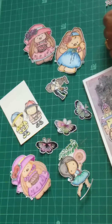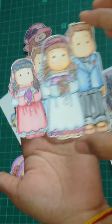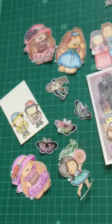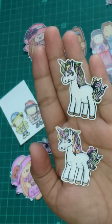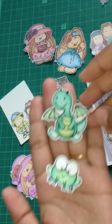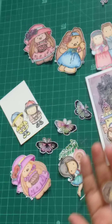Then I have a cute couple — I have a pair of couple. I have two unicorns. Then I have a frog, a dinosaur, and now a kissing couple.